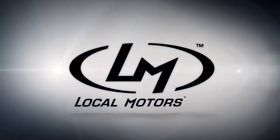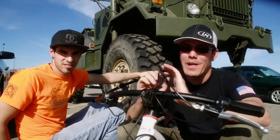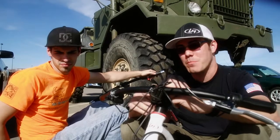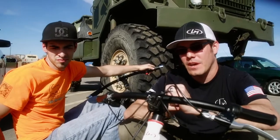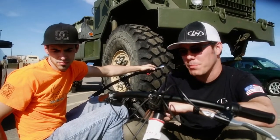Hey everybody. Today's LM Lab video, we thought we'd do a drift trike update video. I know there hasn't been a whole lot of physical progress, but we've been working on developing some relationships with some suppliers and trying to figure out exactly what battery chemistry we want to run. But today we thought we'd take a look at kind of the evolution that we've had a little bit here.